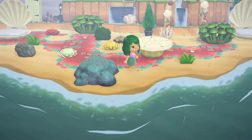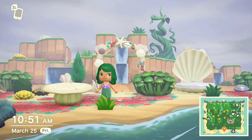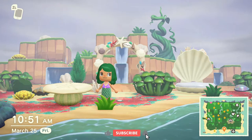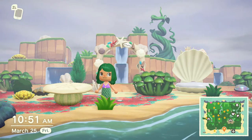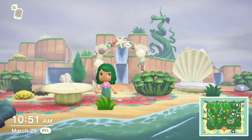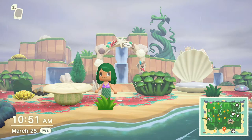It looks absolutely amazing. Lots and lots of items — cannot complain. It's just a beautiful area. Like I said, I will include the creator code in the description. I want to thank you guys for watching and building this with me, for liking and subscribing. And I will definitely be back with more Animal Crossing videos.